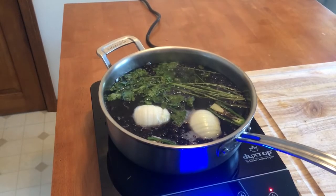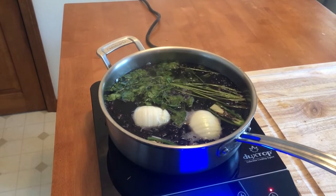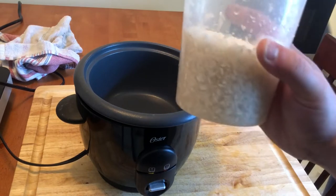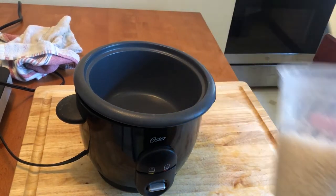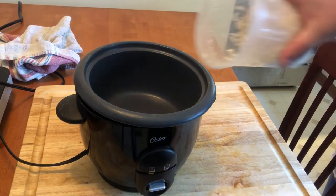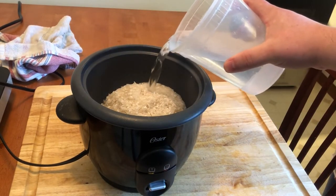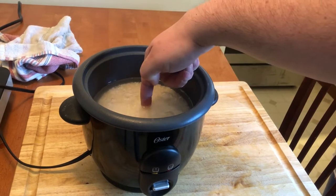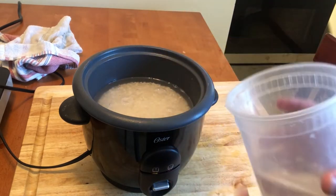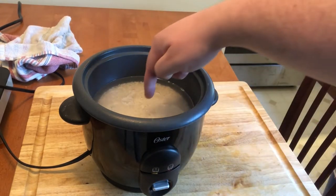Get your beans up to a boil, lower the heat to a simmer, then cover and let cook until tender. Everybody has their own way to make rice, but here's mine. First, get a rice cooker — this thing was like 20 bucks. Next, wash your rice thoroughly. And finally, add water until the water level reaches about the first knuckle on your pointer finger, with your pointer finger touching the rice. It sounds simple because it is, and it works every time for me.